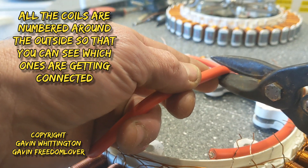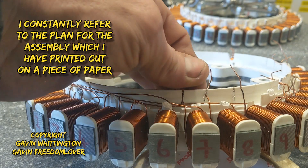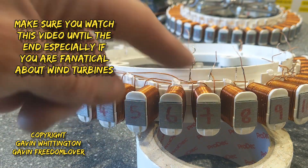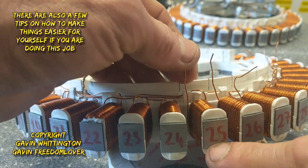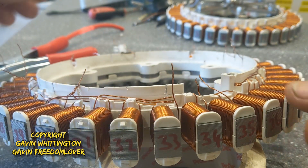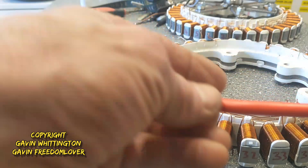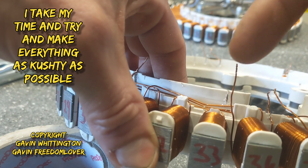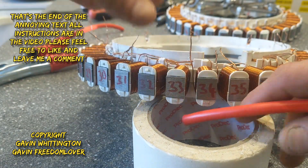So here's how the plan is going to work: coils 7, 16, 25, and 34 are all going to be connected to what we call the first ring. That's the first job. To do that, this wire will need to be cut in certain places so that the wire from the coils can be wrapped over it and soldered to it.